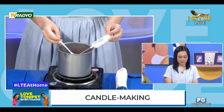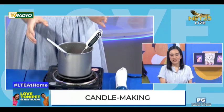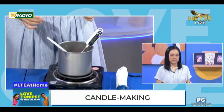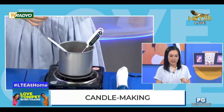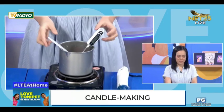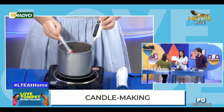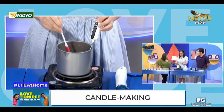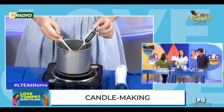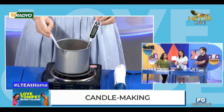Very helpful din talaga pag nag-attend ka ng workshop. May workshop din pala! Nakailang workshop ka bago mo na-master ito? Actually, once lang naman po — nag-workshop lang ako for the basics. For the other details, not all the things you have to learn are in tutorials sa YouTube.